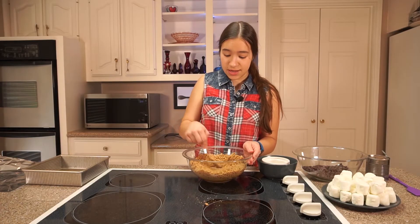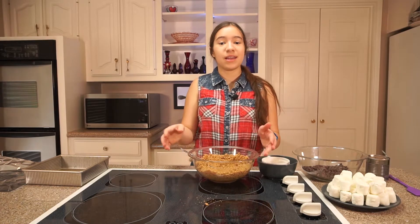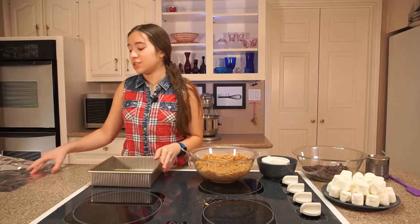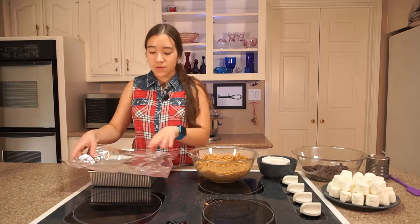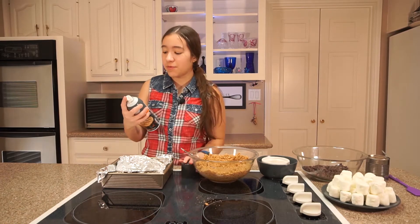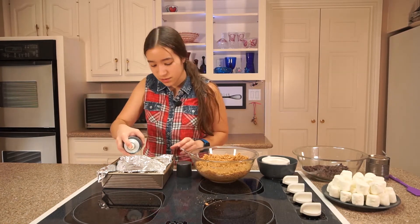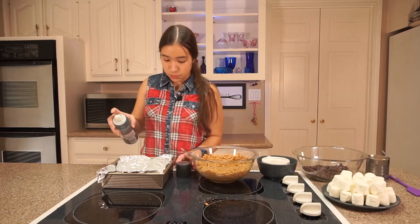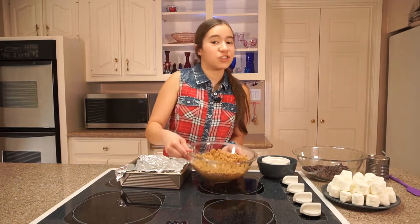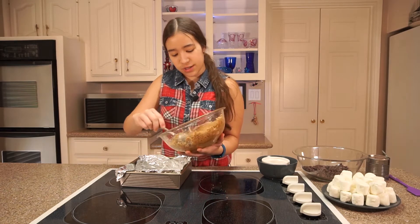This smells so good and it's all fully combined now. Now we're gonna put it in our baking pan. I have a 9x9 baking dish and I'm going to line it with foil — this will help later so that you can easily remove the s'mores. I'm also going to spray my foil with some cooking spray.